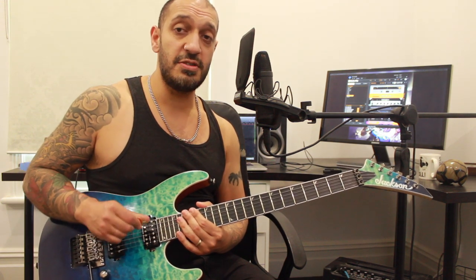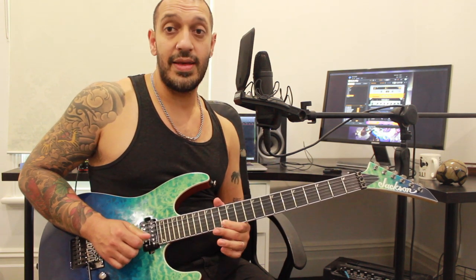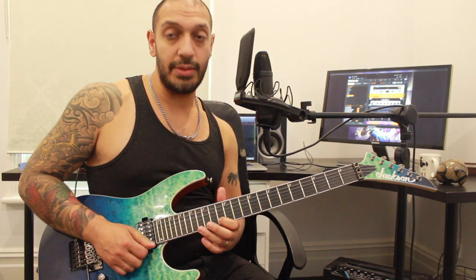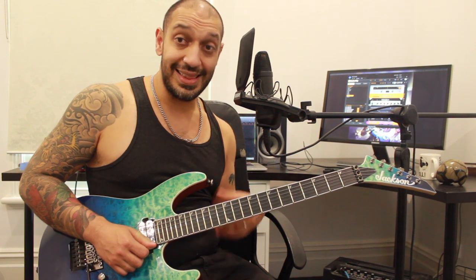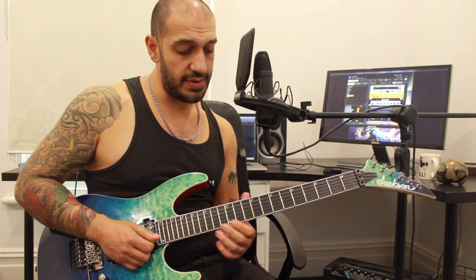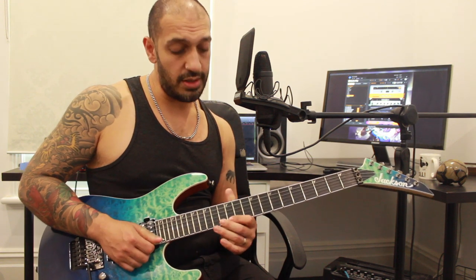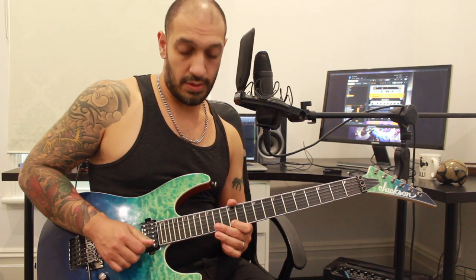Then there's just this little legato run and that's the end of the solo. For the start of this it's a little bit diminished-y - I'm pulling off 19, 16 and sliding to 13, then I hit 13 again when I get there. From this point I'm going to do 13 again, do a hammer-on pull-off into a slide: 13, 16, 13, slide to 12, and hit that 12 again when I get there. Then it's 12, 13, 12 on the first string as a legato, jumping to 15 of the second string and back down to 12.